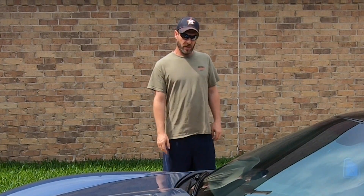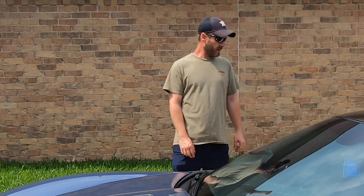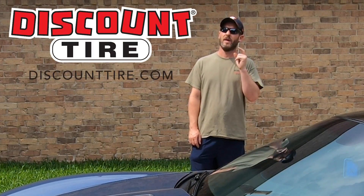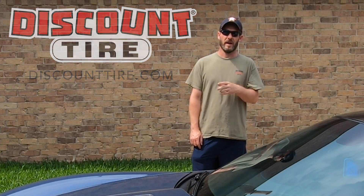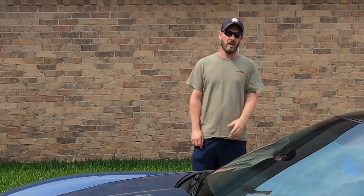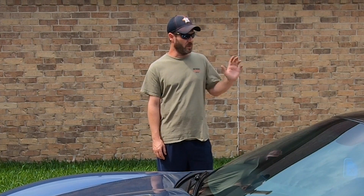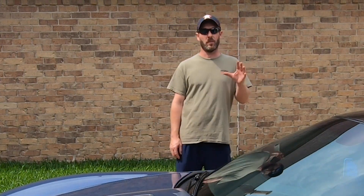I'm going to adjust that bolt, take her in for an alignment, and get everything perfect with the new tires — then she'll be ready to race. If you're in the Houston area, go check out Discount Tire on 99 in Katy. Their address is listed as either Richmond or Katy. Miles is the manager — he took good care of me, did a lot of the work himself, gave me an excellent deal on the tires, mounting, and new sensors. Tell them Online Car Show sent you and he'll give you an additional discount.